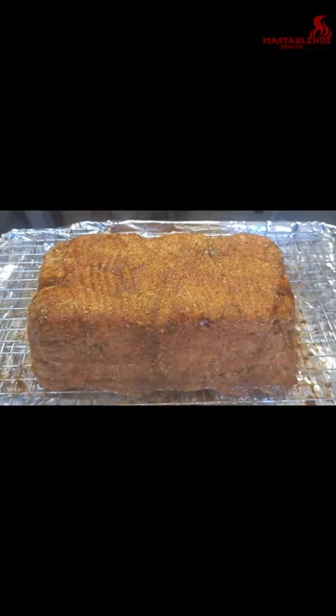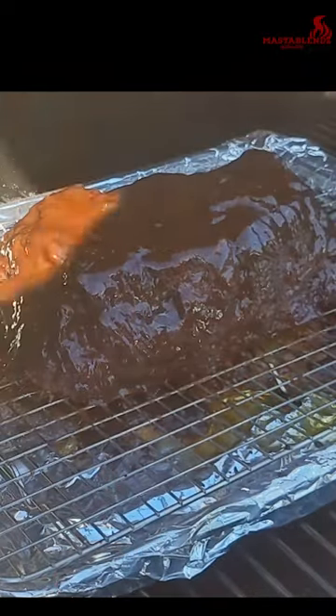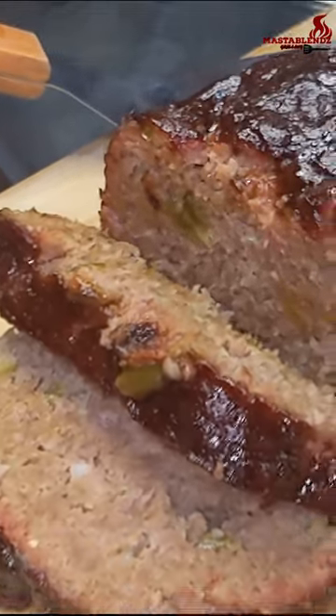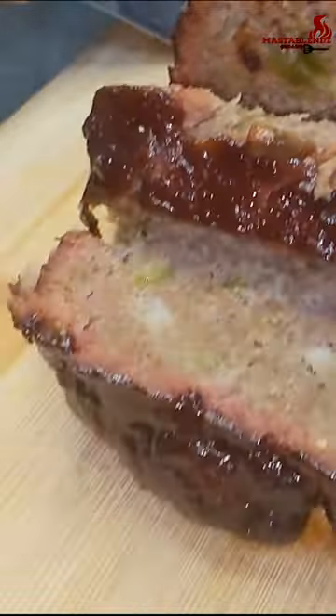Take it on the smoker. I'm gonna go ahead and glaze it. And bam, smoked meatloaf. Don't get no better than that. It's time to eat.